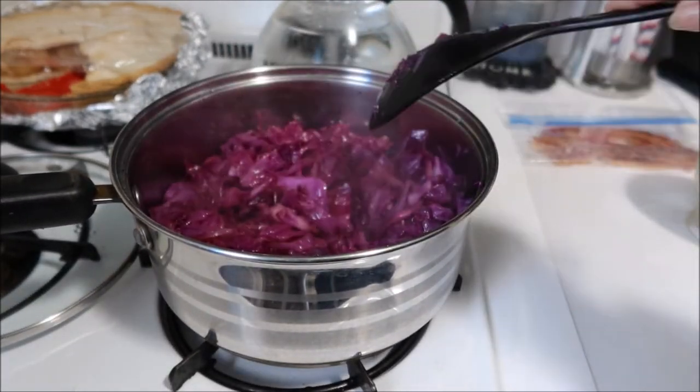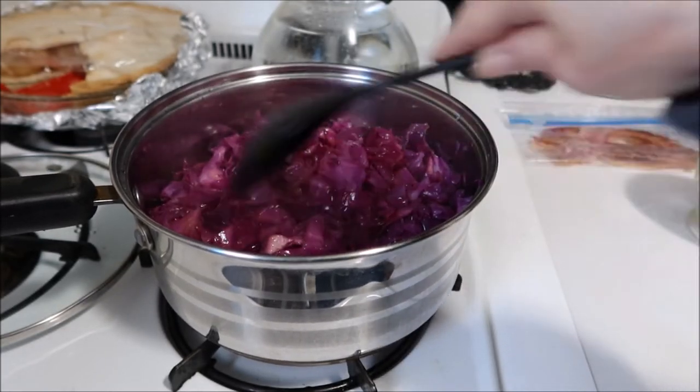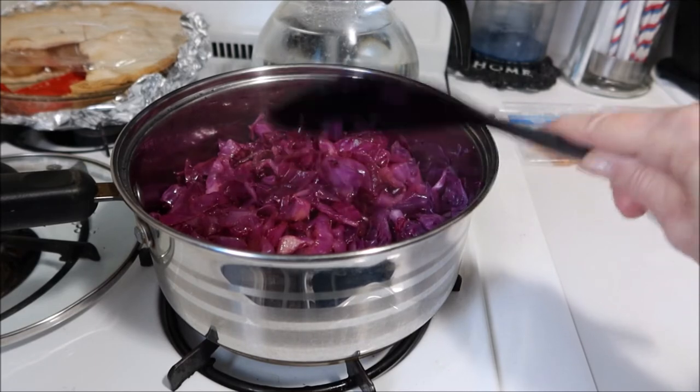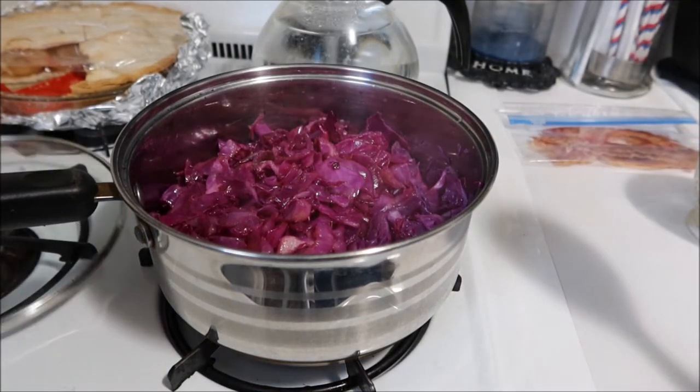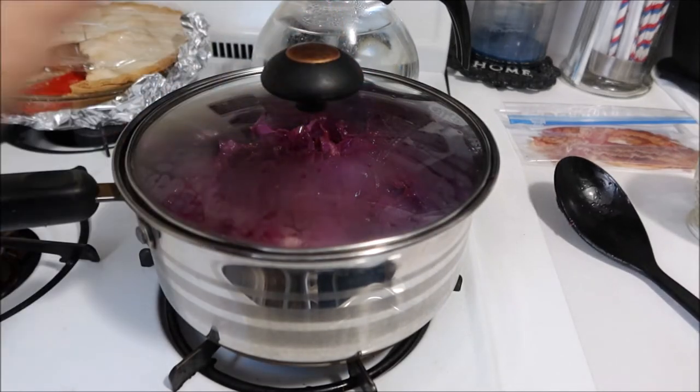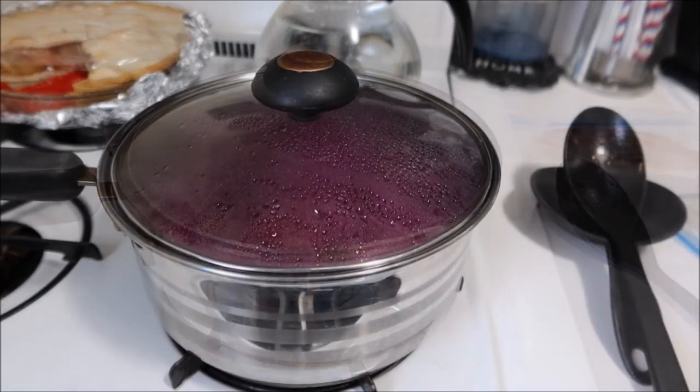You can see how much this is already cooked down. I know it looks like a whole lot when you first start. I'll put the lid on and I'll be back in a half an hour when it's done.